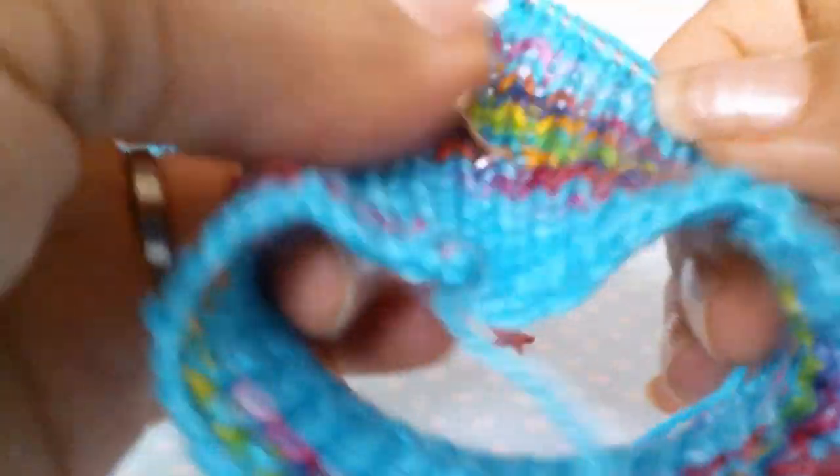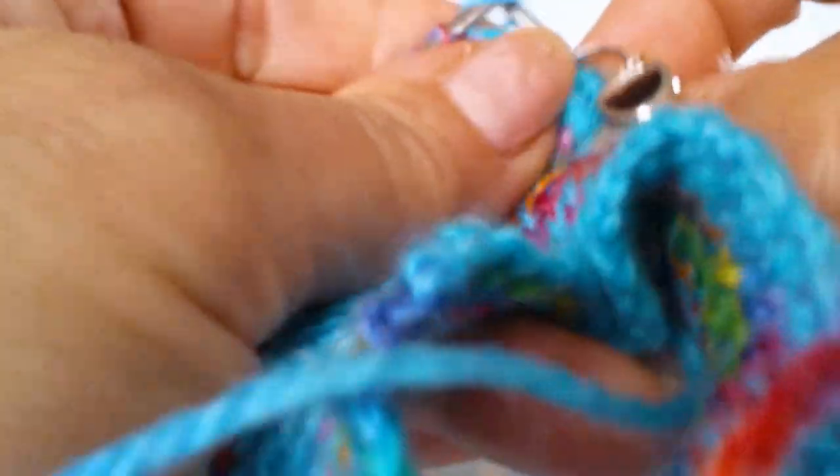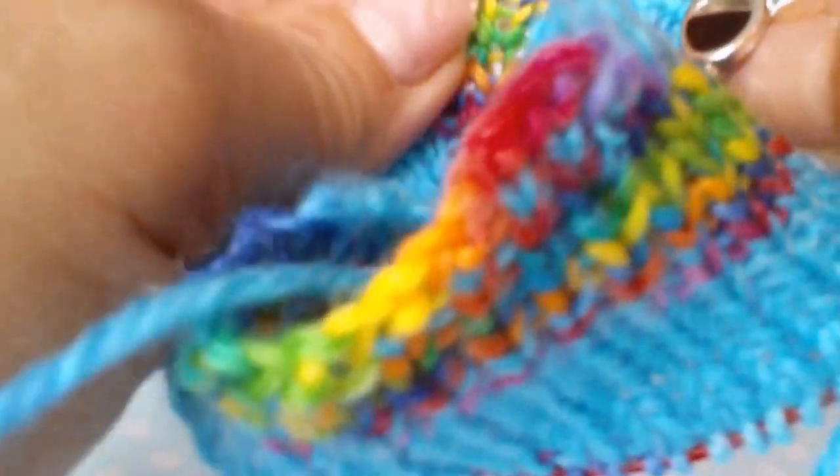So I have come to the end of that first knit row. I am just going to pass my stitch marker over and then just start the next row, and that is how we carry on. As I say, this is such an easy part of the sock.